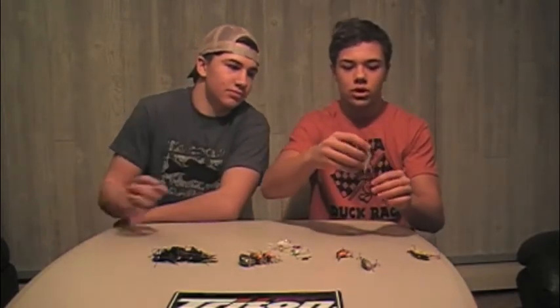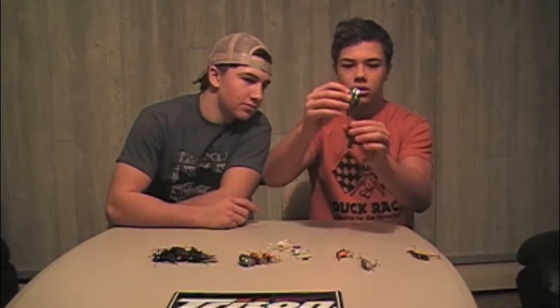First, we're going to start off with a rattle trap. A rattle trap has got to have a lot of noise, and it's got to be like a crawfish or a red color, but there's different variations. This is a chrome blue colored one, and then a yellow one — this is a Lucky Craft. The red one is probably the best option to go.